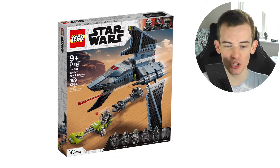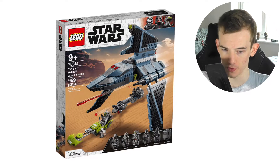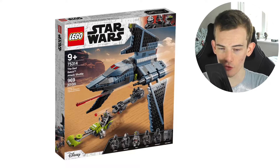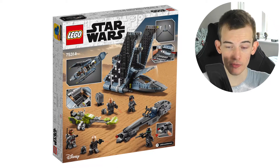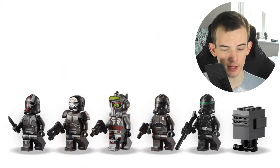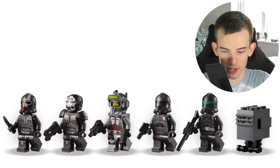Today we have all the set images as well as all the information for the brand new LEGO Star Wars Bad Batch shuttle. This is the Bad Batch Attack Shuttle, set number 75314, with 969 pieces included. It comes with six minifigures: Tech, Echo, Hunter, Wrecker, Crosshair, and a Gonk Droid built on the far right.